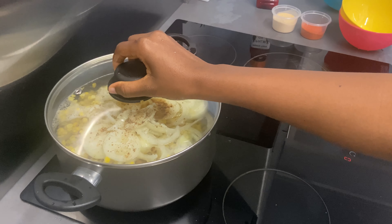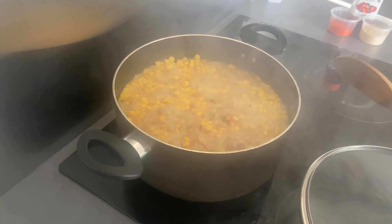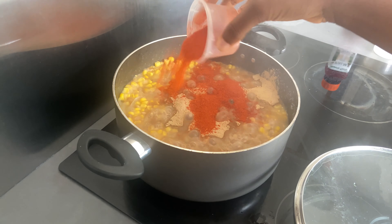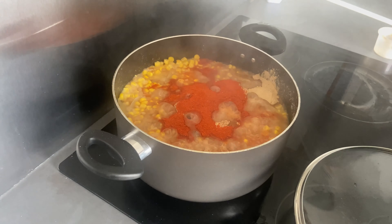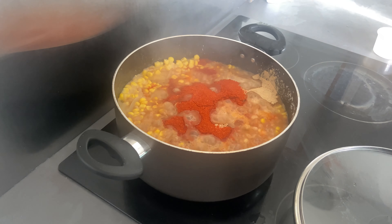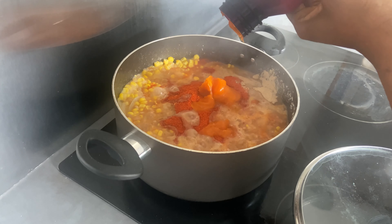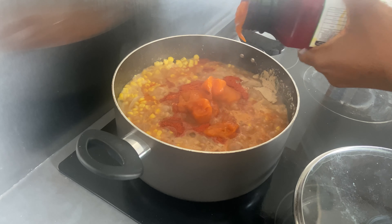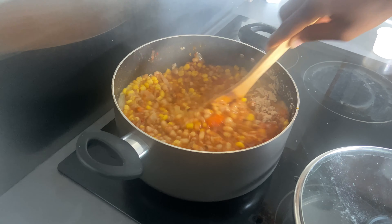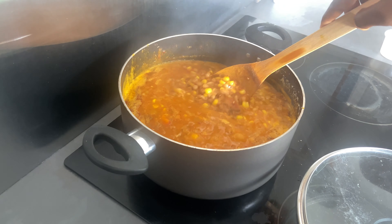Once it is cooked — like what I have right here, it is cooked already — you pour in your ground crayfish, ground pepper, and palm oil. You'll notice I haven't stirred these things in yet, because I don't want my beans to get burnt. Once you pour in your palm oil, just tear it a little bit on top — not cutting it all the way down — to avoid it from burning. Add your palm oil and everything to your taste, just giving it a minimum tear.